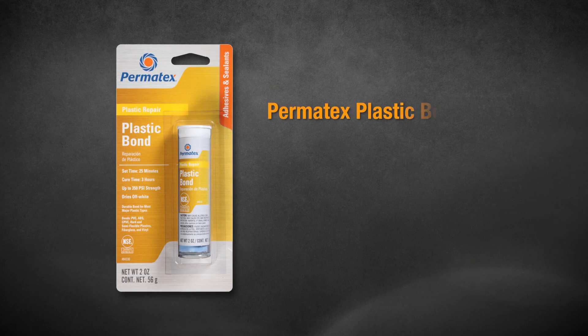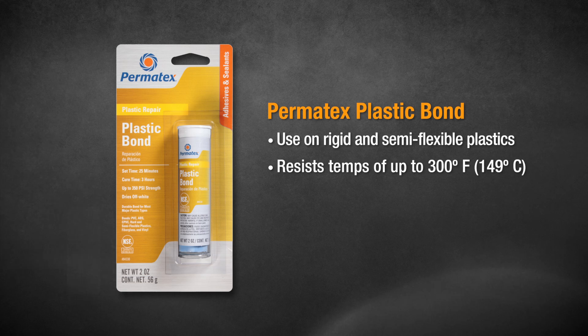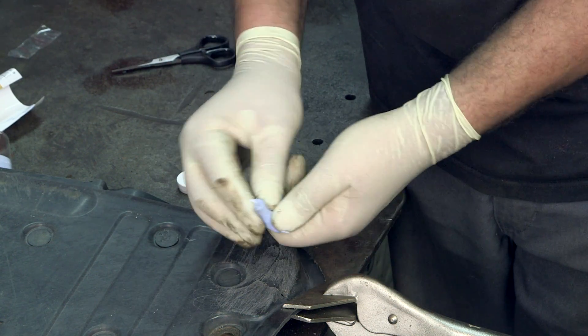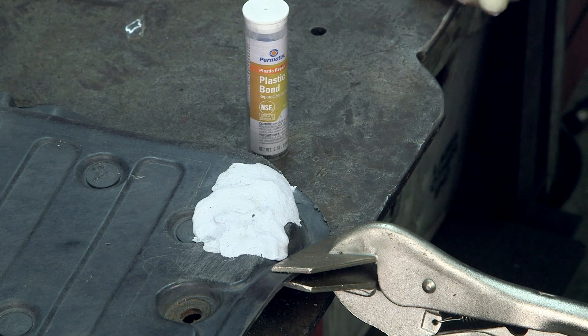Permatex Plastic Bond Epoxy is great for most rigid and semi-flexible plastics. It resists water, chemicals, and temperatures up to 300 degrees Fahrenheit, so it's great for use on plastic parts under the hood. It too is NSF-certified safe for repairs that come into contact with drinking water.